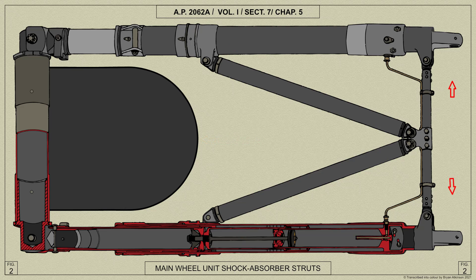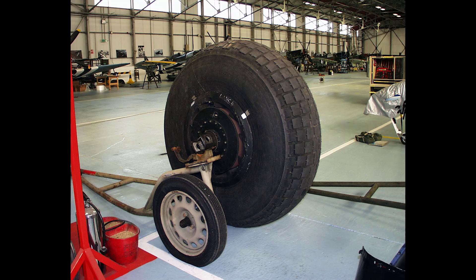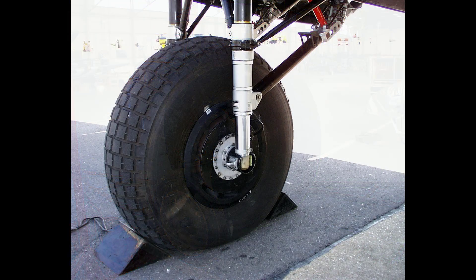At the top of each strut is fitted an eye end which forms the attachment to the engine subframe, whilst at the lower end is mounted the wheel axle. The construction of the lower end allows easy removal of the wheel and axle. Brake torque load is transmitted to the shock absorbers through links connected between the lower end fitting of each strut and the brake drum.